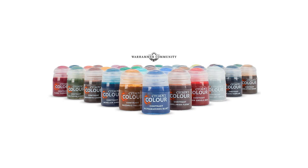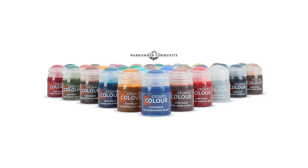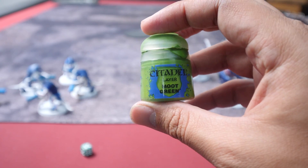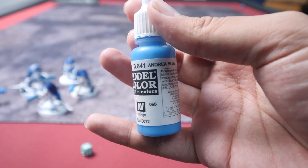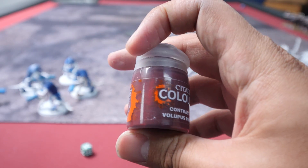For our scheme, we want to use as little paint as possible since I'm working on a Horde army that contains a lot of models. We're using Flat Blue from Vallejo to color the carapace, Moot Green for some small details, Andrea Blue for the guns, and Voluptuous Pink for the exposed flesh on the Tyranid models.